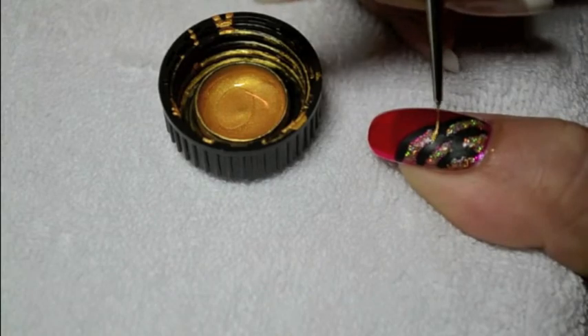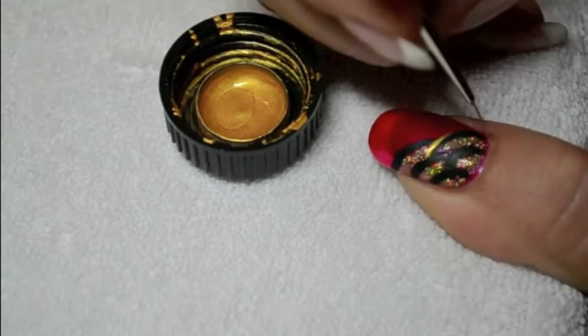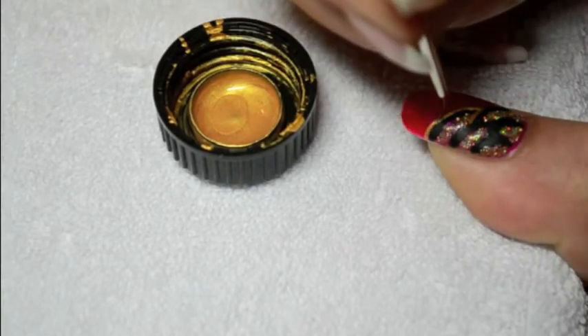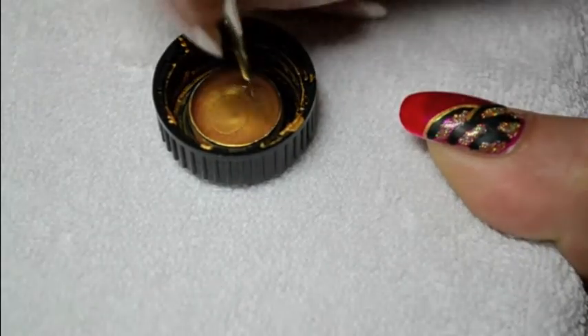And finally, with the detail brush and some gold paint, you just have to outline the black arcs of circles and finish with a coat of top coat. Let's go.